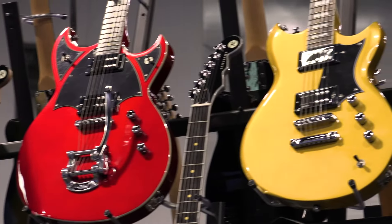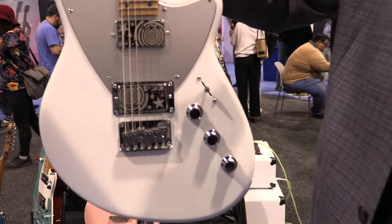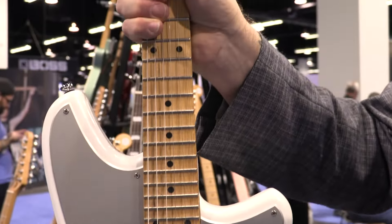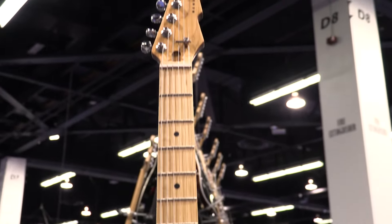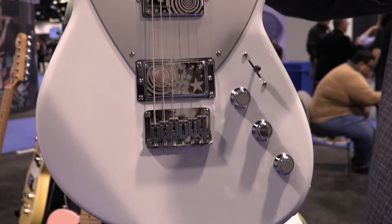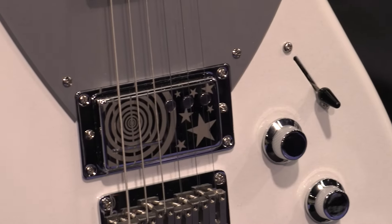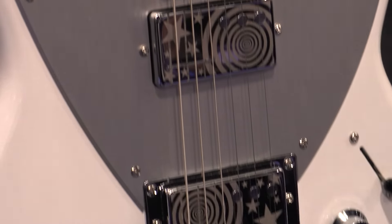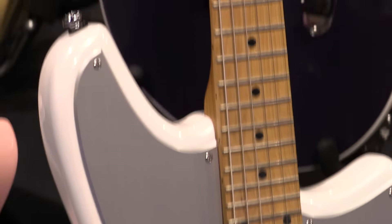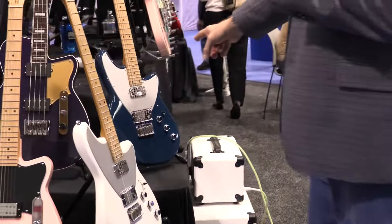Speaking of legends — the Billy Corgan Drop Z guitar. 26.22 inches of D-standard tuned madness with the proprietary Railhammer Z1 pickup set. Beautiful pearl white, and it's also going to be available in the gorgeous high tide blue.